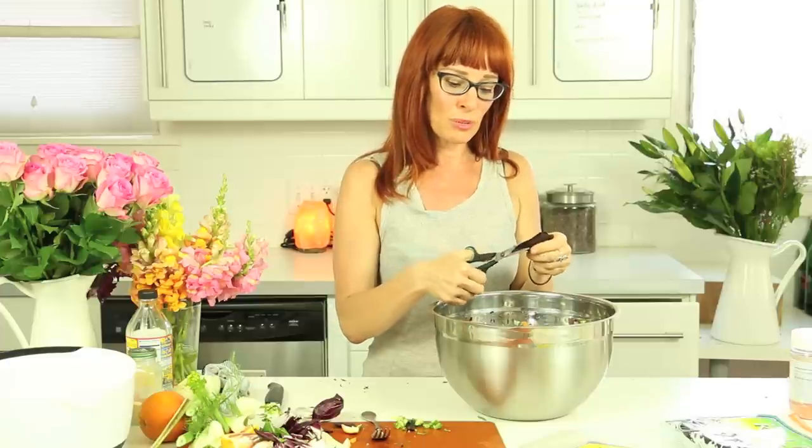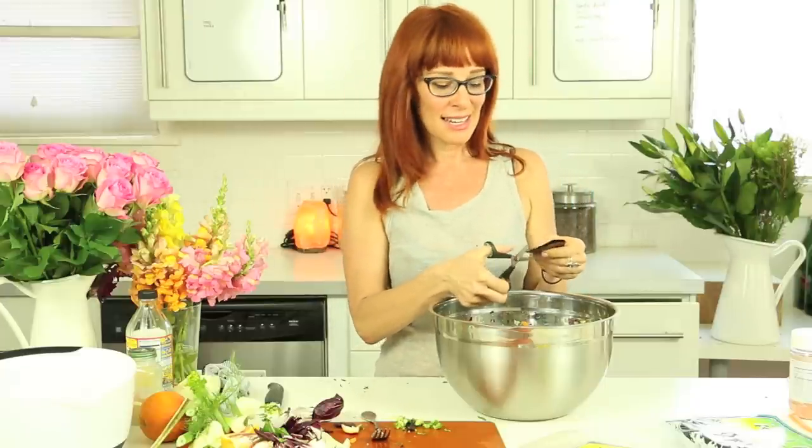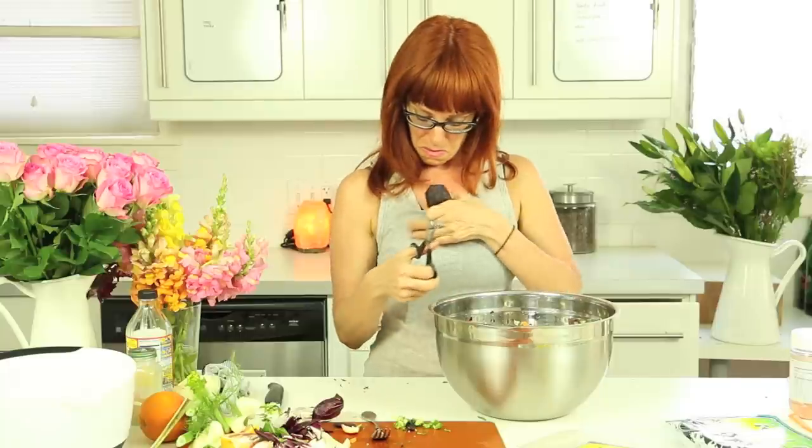We're celebrating the incredible fortune to be able to eat organic living foods and to feel our very, very best. That's cause for celebration. That's why I do this—one of the reasons, one of the many.